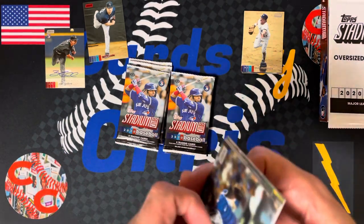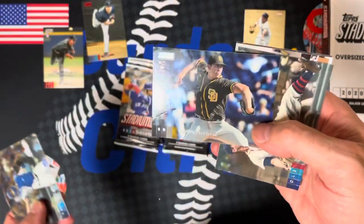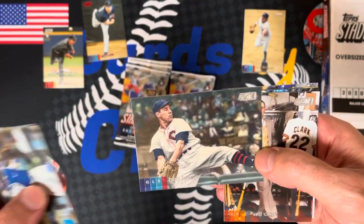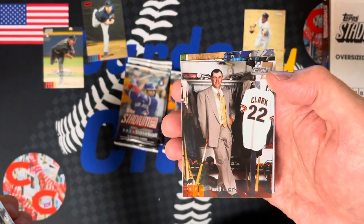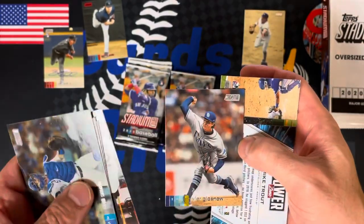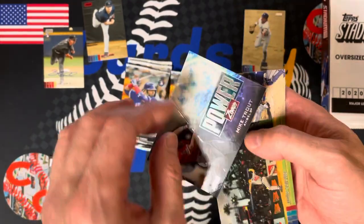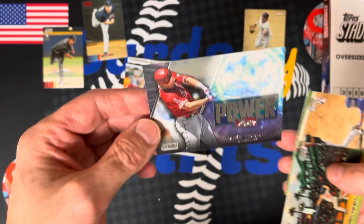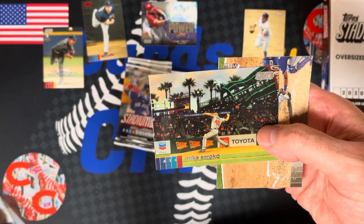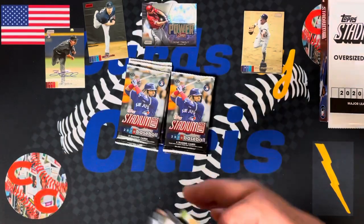Hopefully both of our autograph hits aren't in this opening. Will Smith of the Dodgers — these are great-looking cards. Andres Munoz, Bob Feller, Will Clark looking sharp in his suit. Some of these do stick like the old Stadium Club cards. Tyler Glasnow. Here is an insert — Power Zone, Mike Trout. That's a nice-looking insert. Gotta love the Trout cards. Mike Soroka pitching at night, and Zach Collins, rookie for the White Sox.